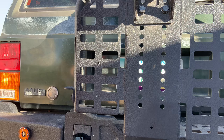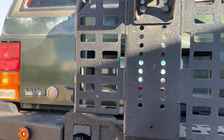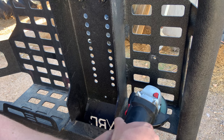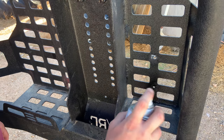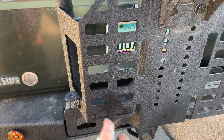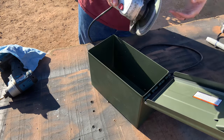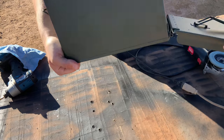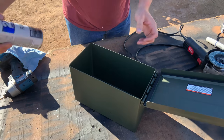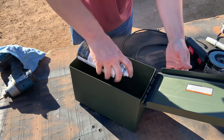Before I mount the ammo can on there I'm going to clean it up on the inside with a grinder so there's no burrs. Now that I took the burrs off with the grinder I'm just going to clean it up so I can avoid as much rust as possible, clean up those paint marker lines. Now I'm going to clean up the burrs on the inside of the ammo can, and once those are clean I'm going to hit it with a little bit of paint also.